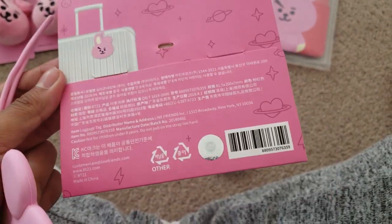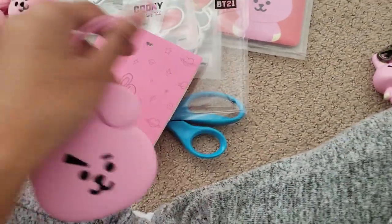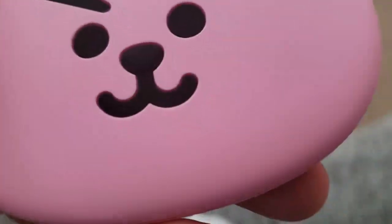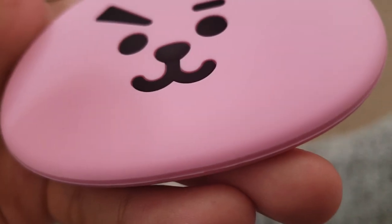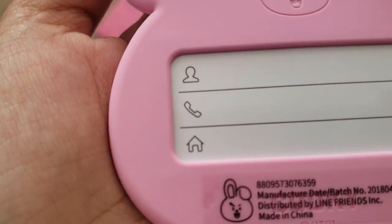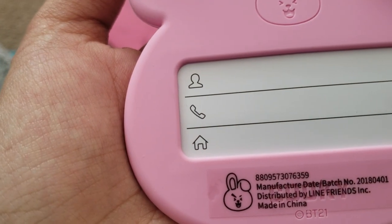Yeah, it's like this — I need to keep this. It's really smooth. Let me show you the texture. It's actually hard to show but you can see the texture. Anyways, it's pretty light.